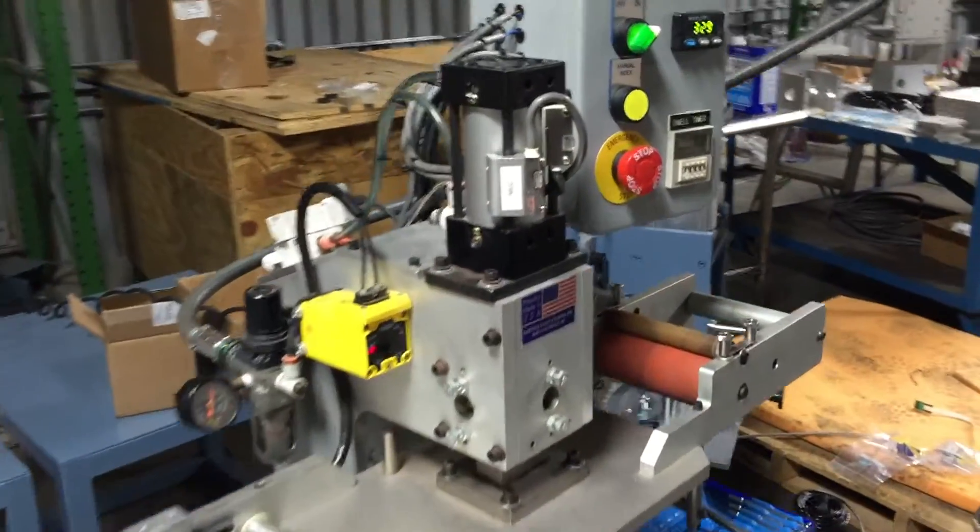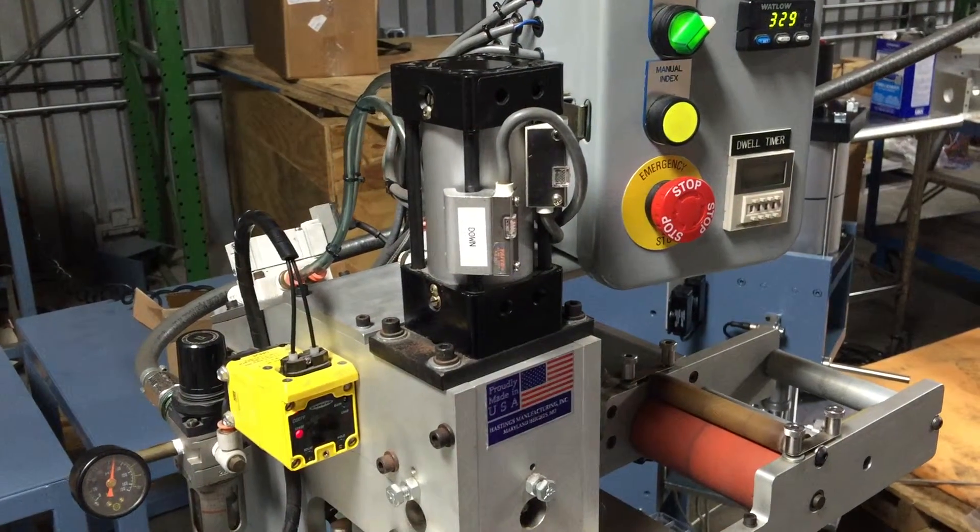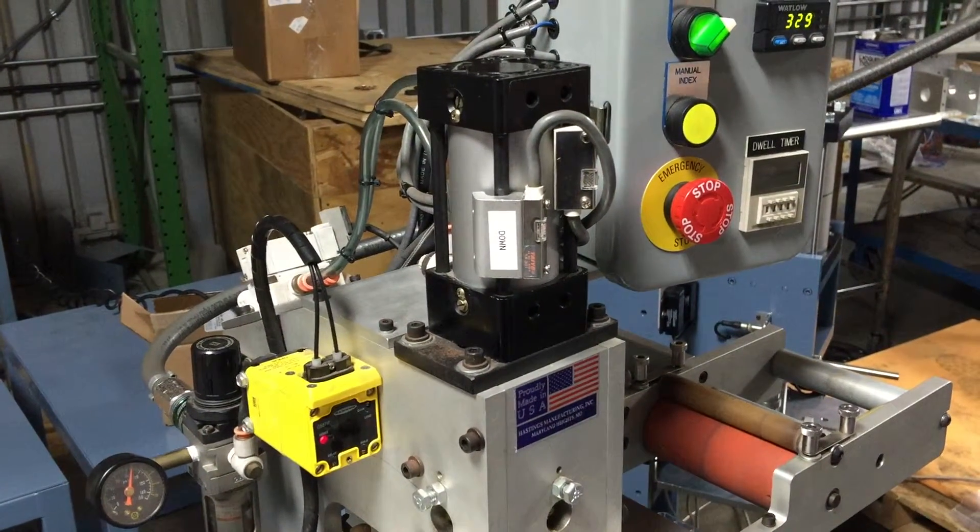This is Kyle Harris with Hastings. I just want to quickly go over setting the up and down reed switches on an older model US 1 or US 3 machine.